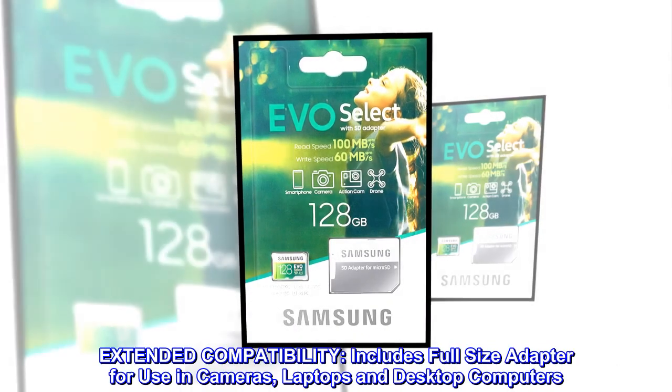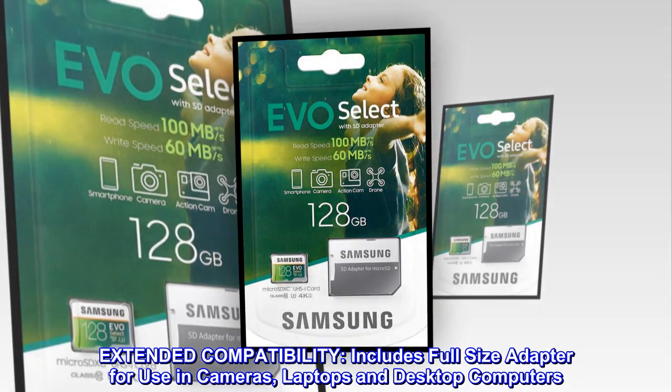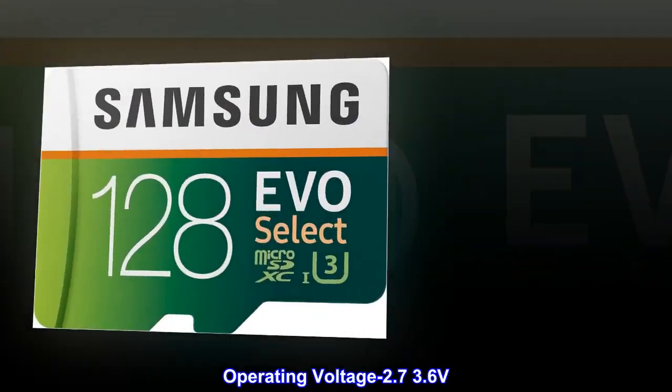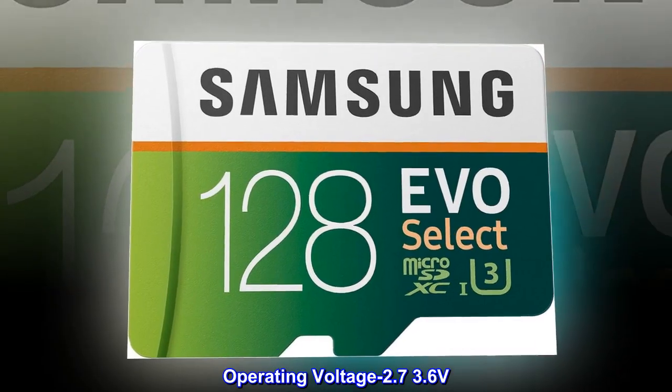Extended compatibility. Includes a full-size adapter for use in cameras, laptops, and desktop computers. Operating voltage: 2.7–3.6 volts.